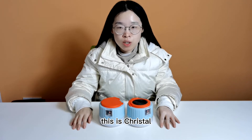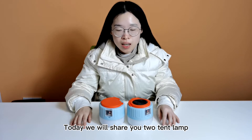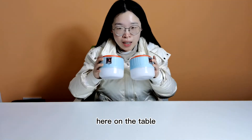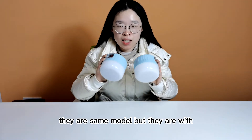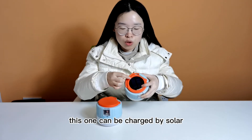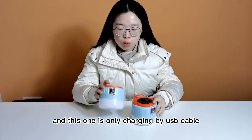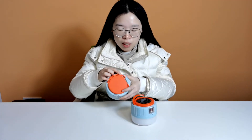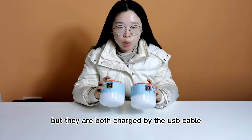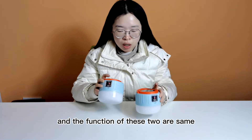Hello everyone, this is Crystal and today we will show you two tent lamps here on the table. They are the same model but with different charging options. This one can be charged by solar and USB cable, and this one is only charged by USB cable — here you can see there is no solar panel. But they are both charged by USB cable and the function of these two are the same.